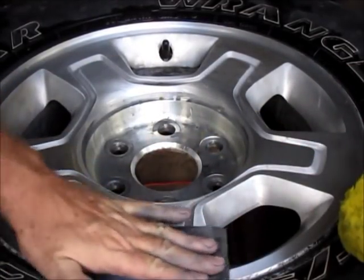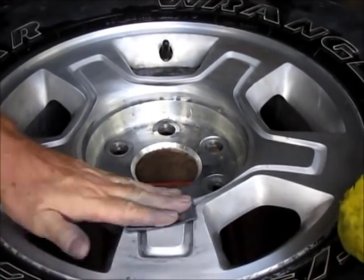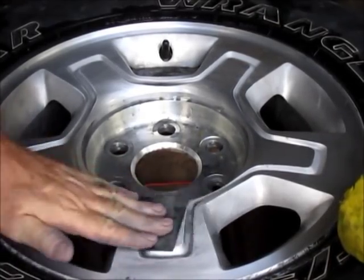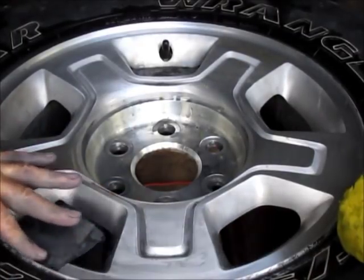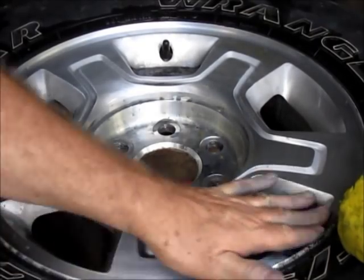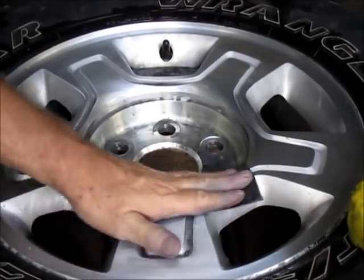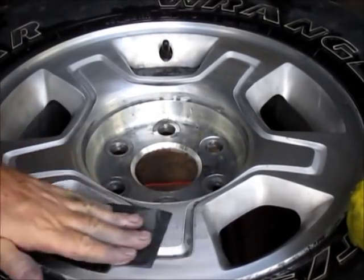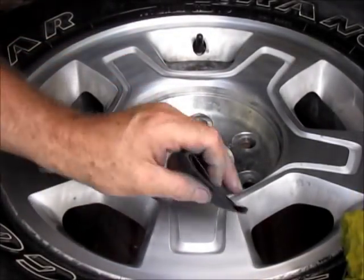We're done with the 400 grit now, going on to 1000. I don't know if you can tell with the camera or not, but it is polishing up nice — it's getting a little shinier as we go. Sanding scratches are disappearing. A lot of work — if I hadn't known it would look this good, I might have just went with the 320 grit and kept it like a brushed finish, but this polished look is what I'm after.